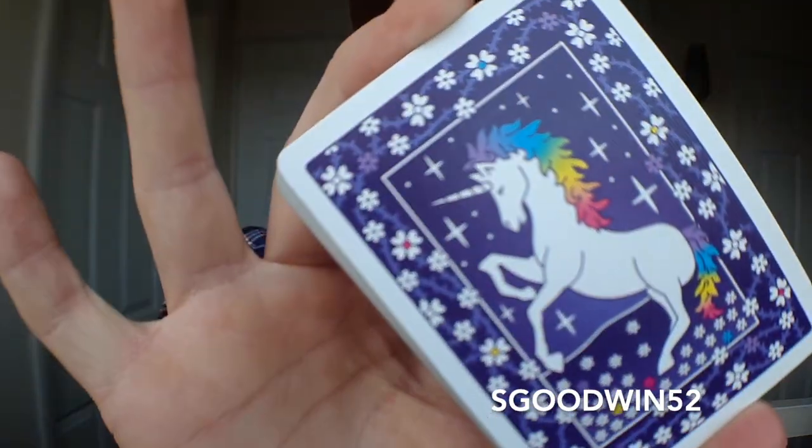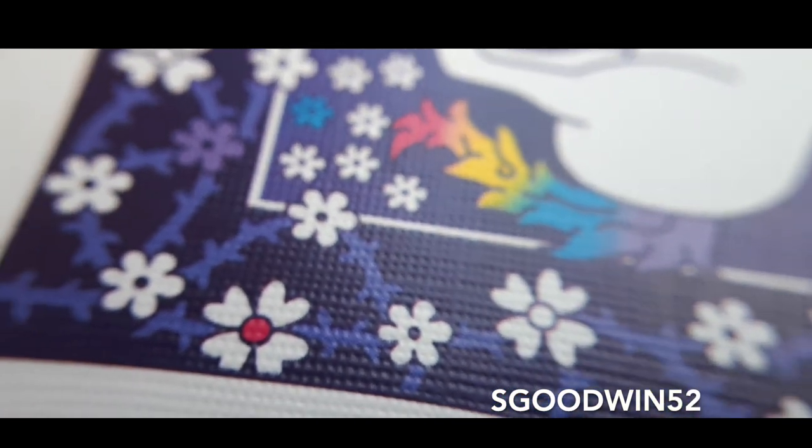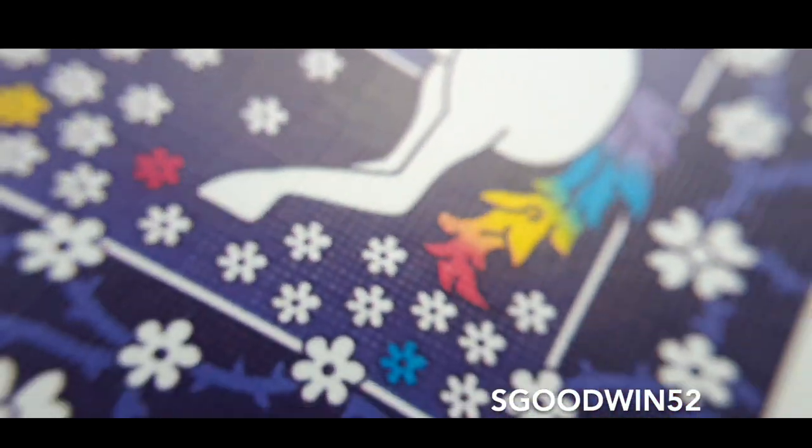Let's have a little look inside. It is worth mentioning that this is a one-way back design and it has a unicorn on the back with this rainbow mane running down. You've got these thorns running around the outside of the deck with little flowers on them, and they have the same sort of colours inside of the flowers. Looking at the pips, the pips are in two different colours — we have purple instead of black, and we have a sort of really bright pink instead of red.